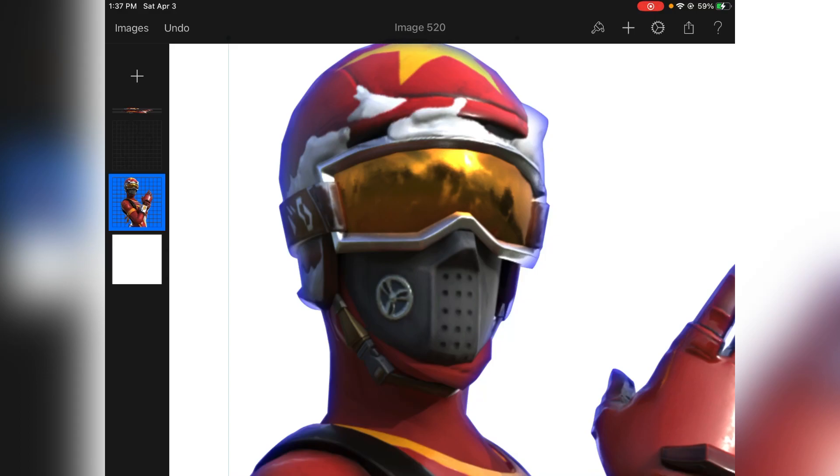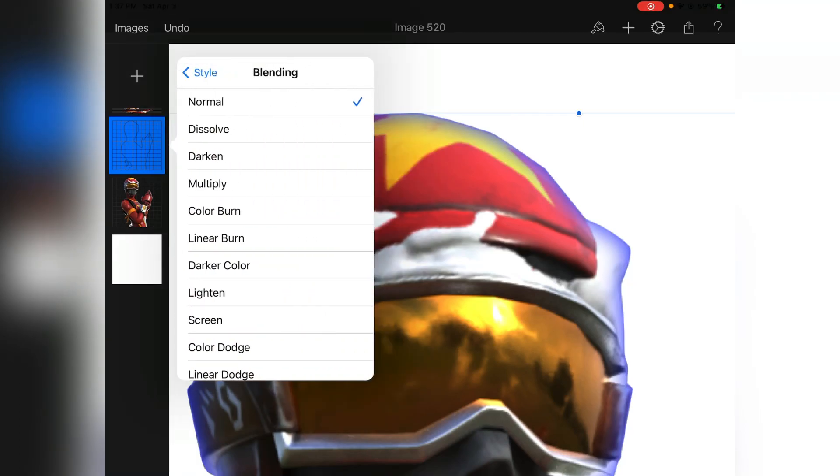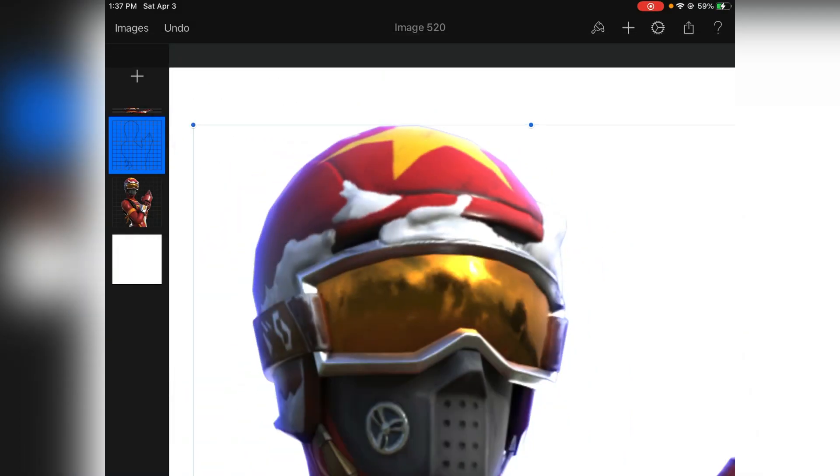That's part of the reason I did the layer select first — it shows a good blend mode for glows: Linear Dodge. We'll get more into that later.